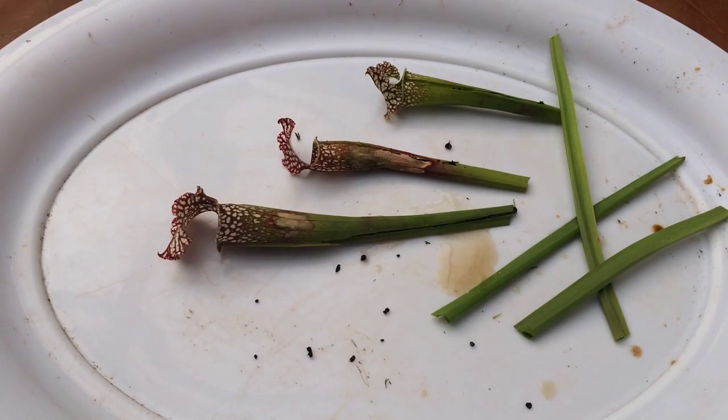That is what is inside a Sarracenia carnivorous plant just before it goes dormant. It's mid-November and these guys definitely won't be catching anything else. Hope you enjoyed this video, and if you want to see more videos like this, make sure you subscribe to my channel. As always, thanks for watching.